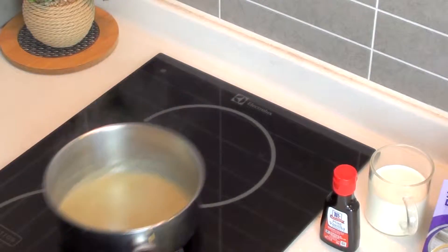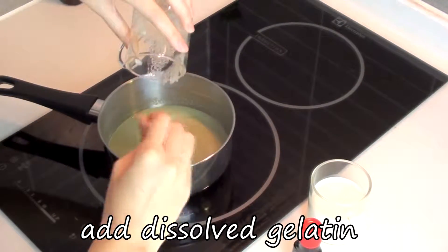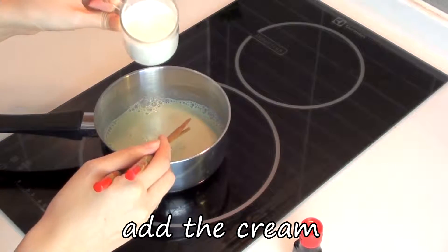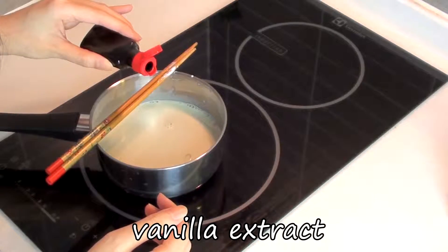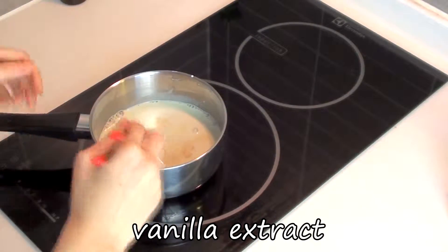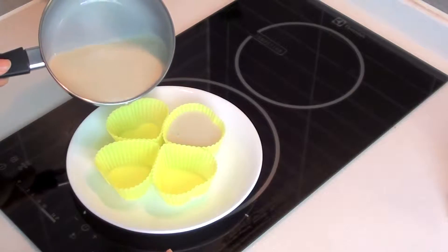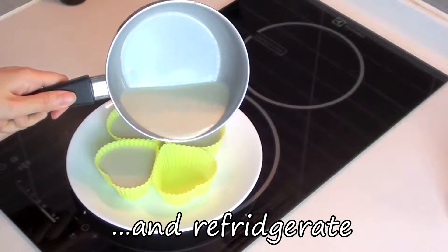Turn off and remove from the heat, then mix in the gelatin that we dissolved earlier. Mix evenly until there are no random chunks of gelatin left and pour into your molds. Then refrigerate until they have solidified.